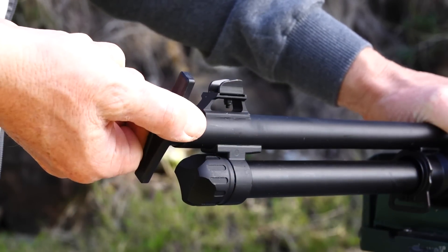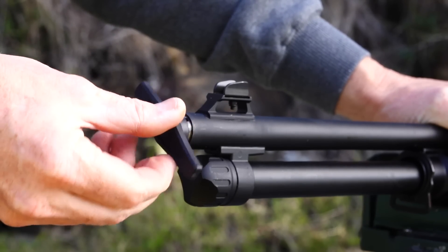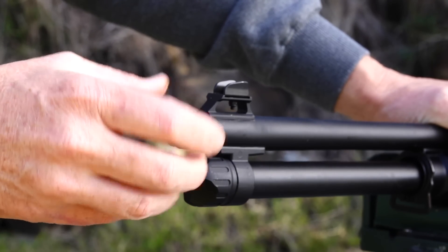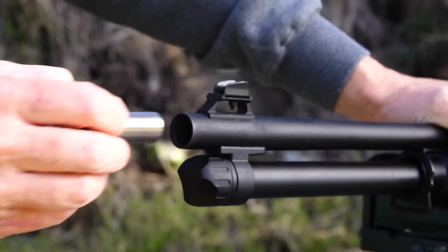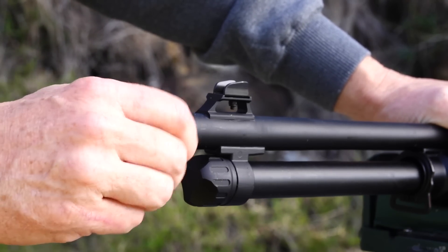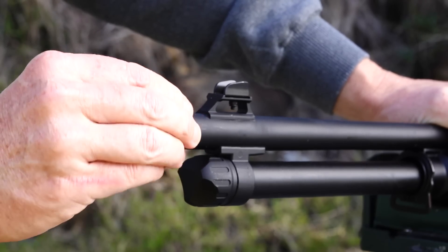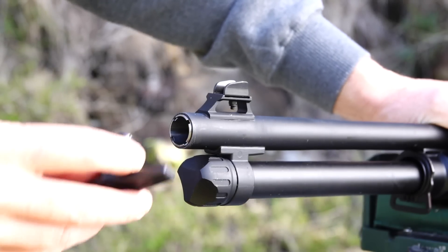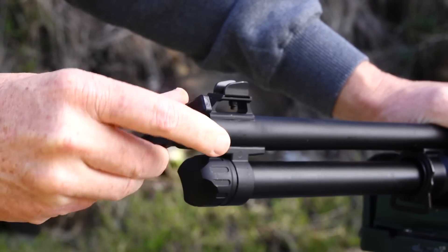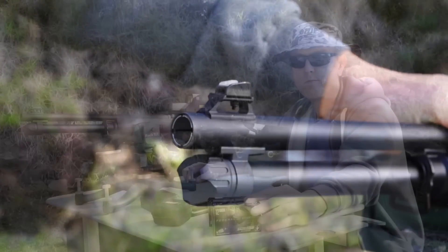Changing the choke out is fairly easy. Just use the included choke tool — turn anti-clockwise to undo it. You'll get it to a stage where it's loose enough to just twist it out using your fingers. Slip the next choke in that you want to use, then just use the tool to tighten it up. You don't want to go too silly with it — just make sure it's nice and snug.